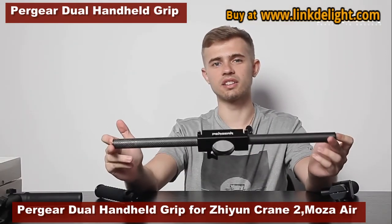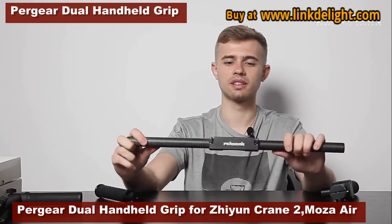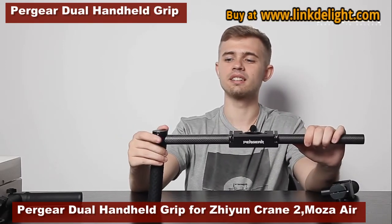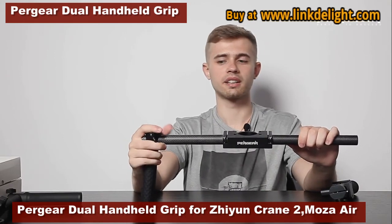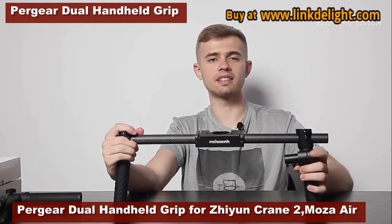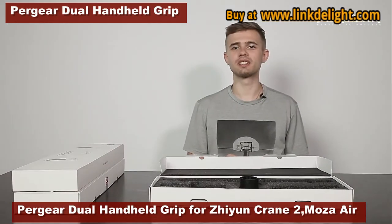The handheld is really easy to use and to assemble. Let me show you how. You take the first handle, slide it in, then fix it with the screws. You take the second handle, slide it in again, and you do the same.